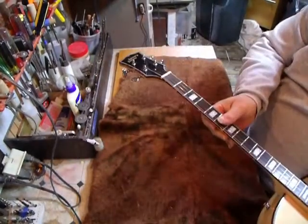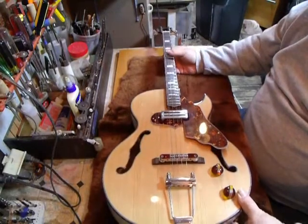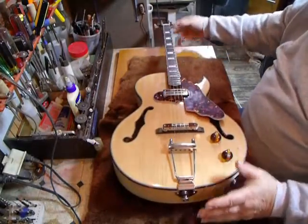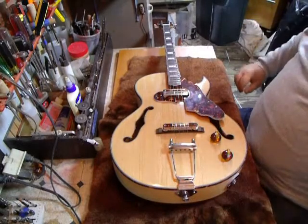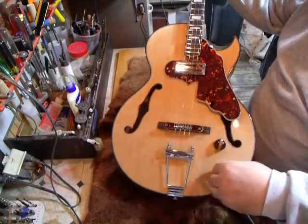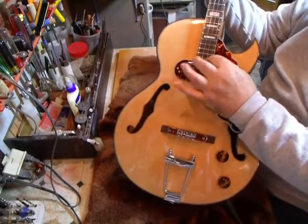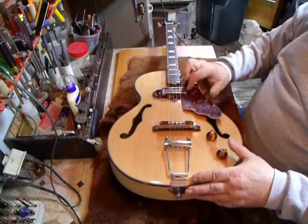We used Rotomatic tuners on this — this is actually a custom sale guitar and the customer asked for Rotomatic tuners. This is a plectrum, full acoustic. Nice big acoustic tone on this guitar. We have a little 10-watt amp in the shop that we use for our wiring setup. Nice tone control, nice clean tone on this guitar.